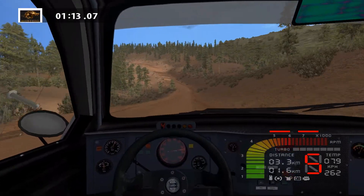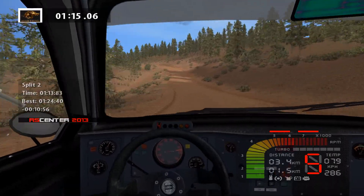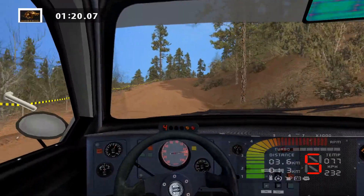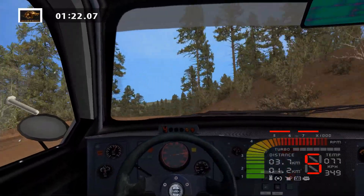Easy left, tightens, 30. Easy right into keep middle, over crest. Easy left, 50. Easy right, 100.